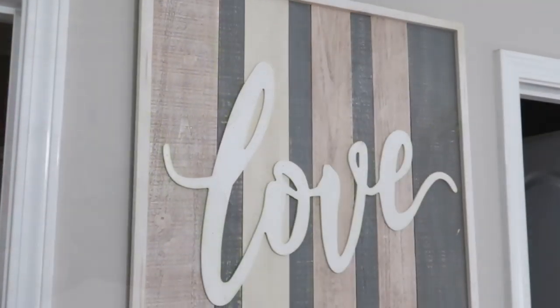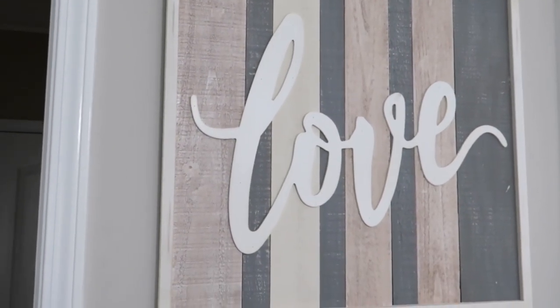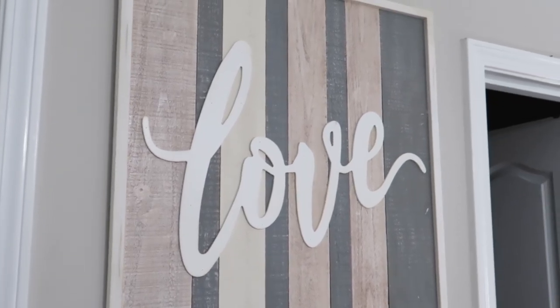Last but not least, I got this sign from Hobby Lobby and it works perfectly in my master bedroom. I hope you enjoyed this spring home tour! I was asked to show the other rooms of the house, so I made sure to do that this time. If you enjoyed this video, don't forget to give it a big thumbs up and comment below which room is your favorite — mine right now would have to be my daughter's room. Subscribe to my channel if you haven't already, and keep a lookout for my next videos. Bye!